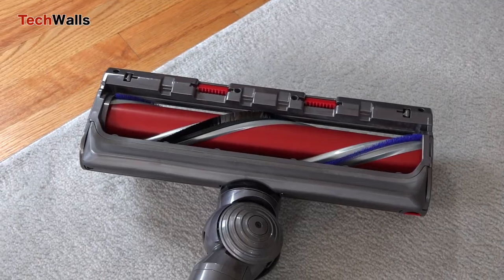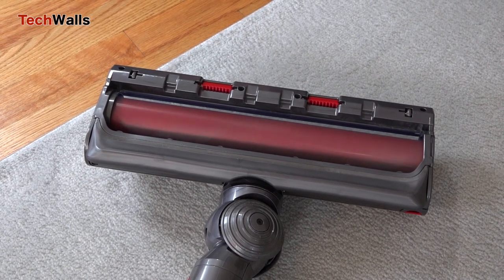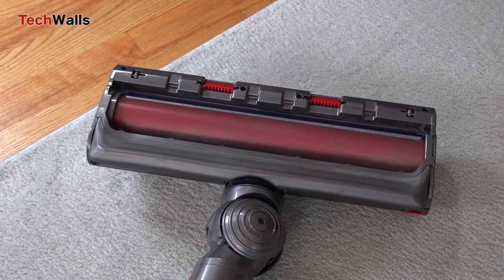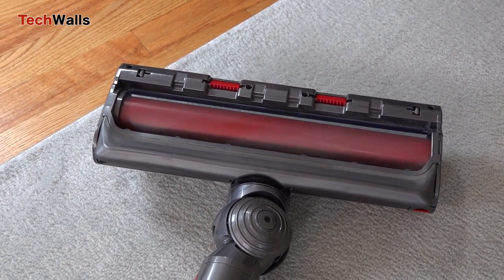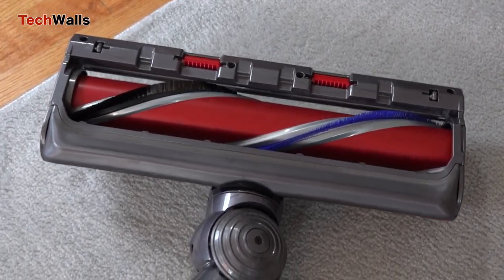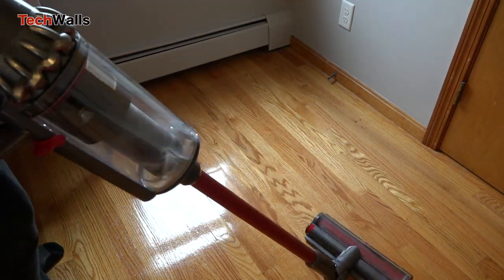It features the full-size High Torque XL cleaner head, which is 25% wider so it can cover more floor with each sweep. This is extremely useful when you clean a large space, as you will be able to clean the floor much faster.